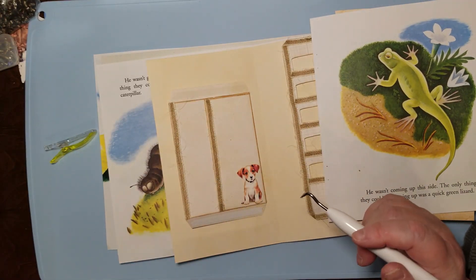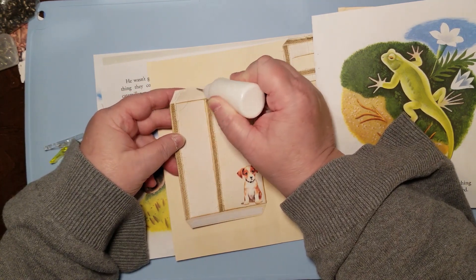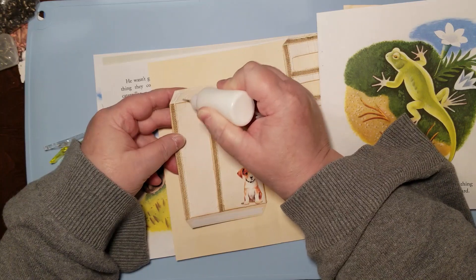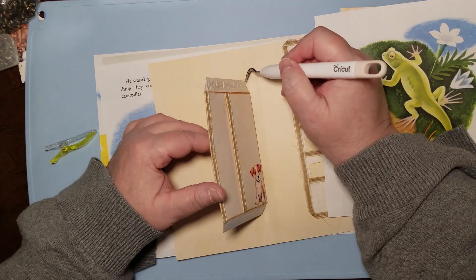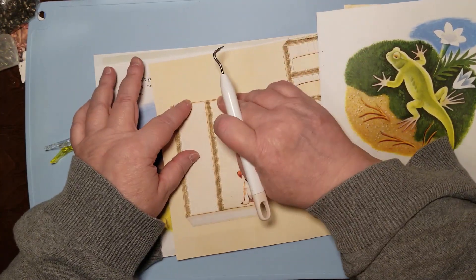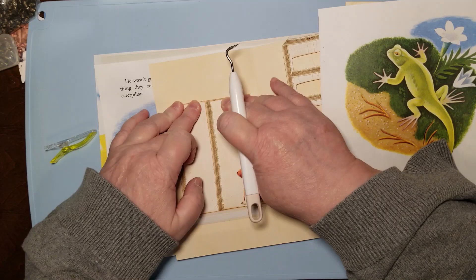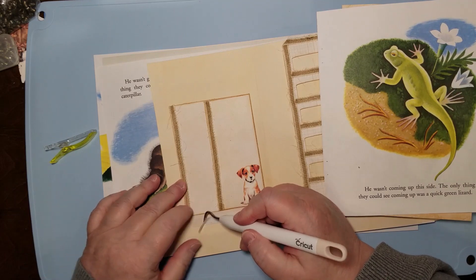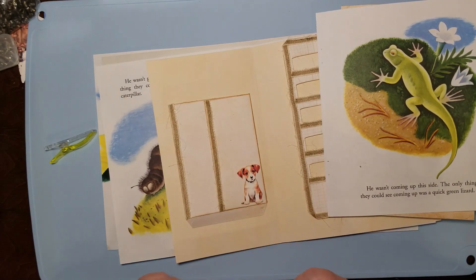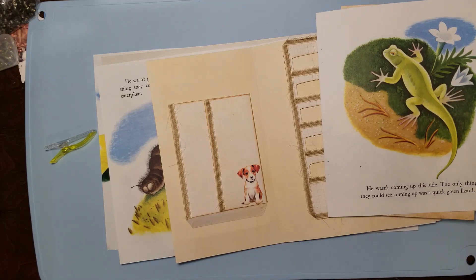Even if they're the same stickers, it doesn't matter. You put them on different pages and there you go — that's my philosophy. I'm using mostly the burlap ribbon on this because eventually I'll have to put lace somewhere, but I'm trying to use just the burlap ribbon as the trim. I think it's really nice. I use it a lot of times to make the tie-around parts, even for very frilly journals.